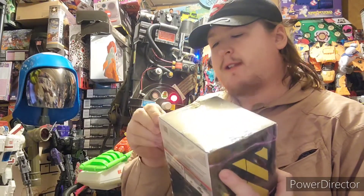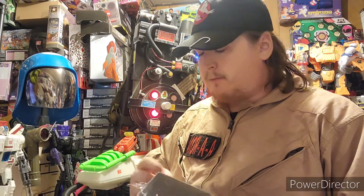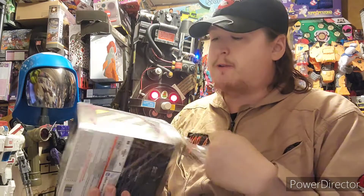We are going to open this bad boy. After UPS failed — not once, not twice, but three times — to deliver this thing. It was supposed to be here Saturday, but now it's Monday. Saturday it could have been here, but it's okay. We'll go ahead and open this bad boy up.